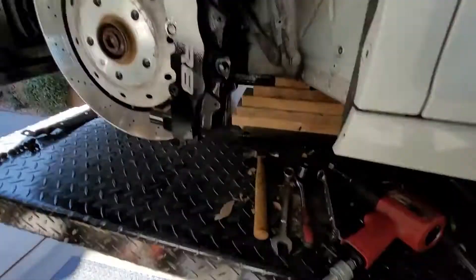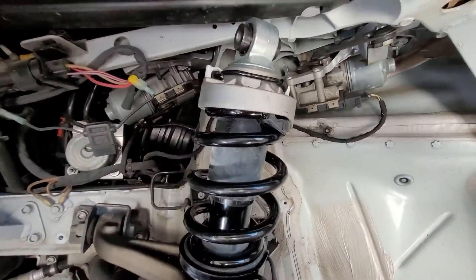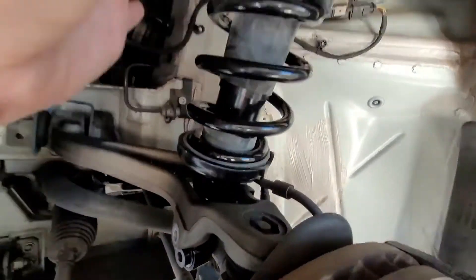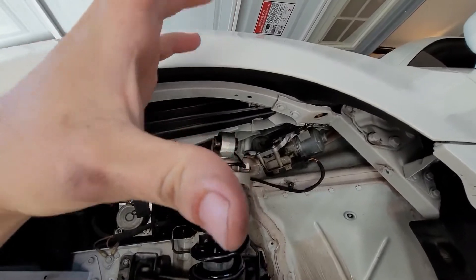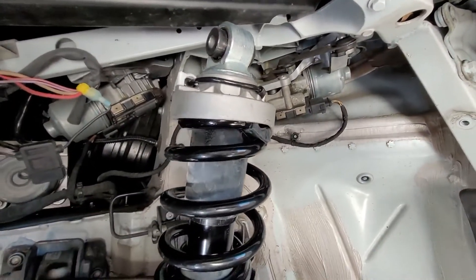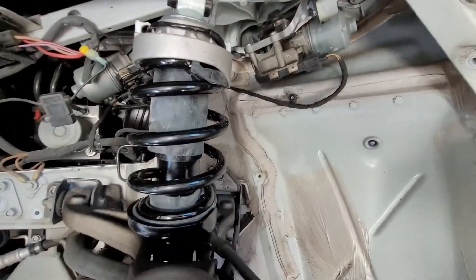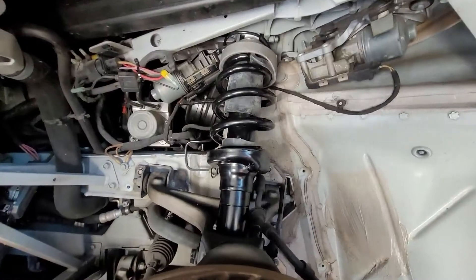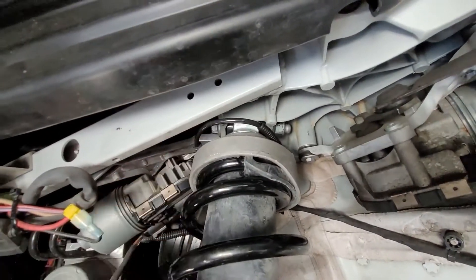Now I'm going to finagle this out of here. There's the old one out, and here's the new one sitting in here. To get these out you literally just let it go down as far as it can, then angle it and pull it out this way. The instructions recommend plugging it in and turning the ignition on just to make sure you don't get any faults, so I'm going to do that right now.